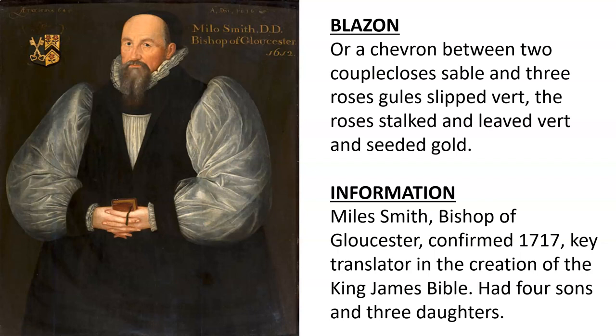Here we see an oil painting of Bishop Miles Smith.